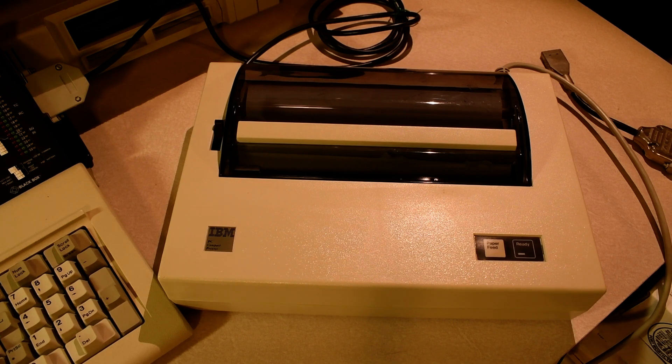This particular printer came to me with a DB25 connector on it, and it was wired as data terminal equipment, abbreviated as DTE. For those who don't natively speak RS-232, that means it was masquerading as a computer and not a printer. I've replaced the connector with the correct female connector, wired as DCE — data communications equipment — and now I want to show you how the wiring works to control the printer.